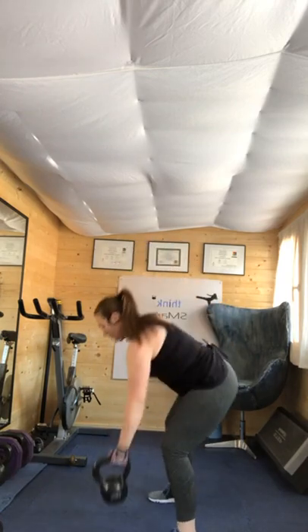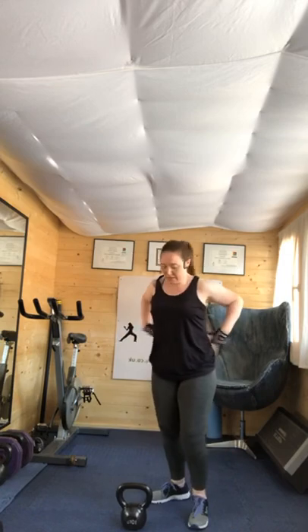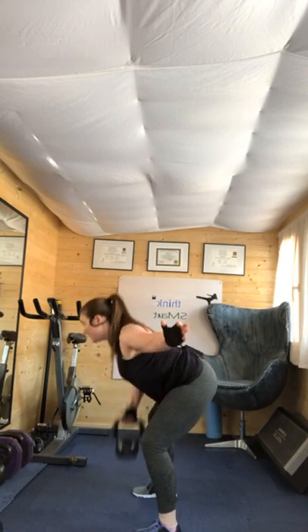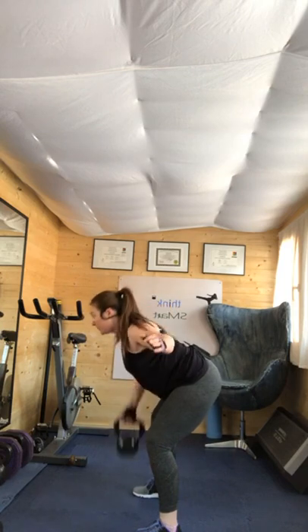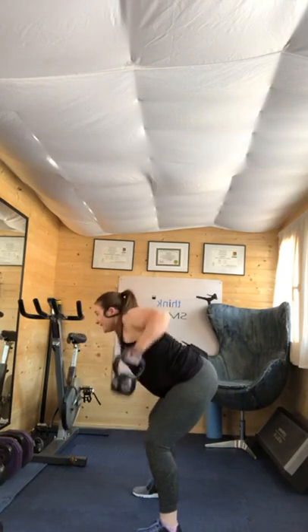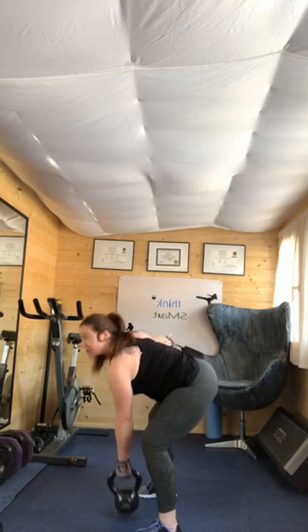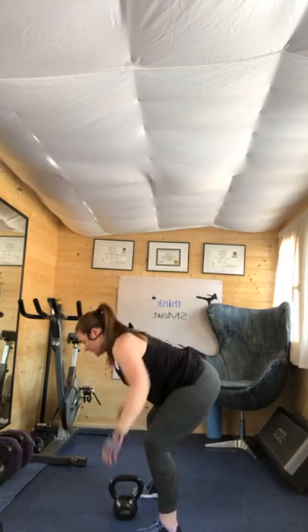Alternate bent over row. Four, three, two, one — back position. Twenty seconds effort, change. Halfway there. Make sure your back is in a neutral position. Four, three, two, one.